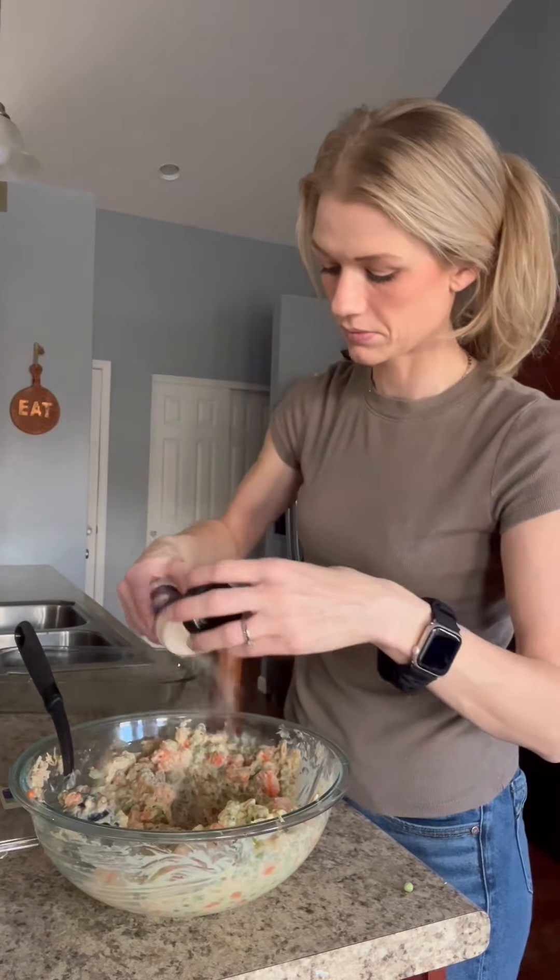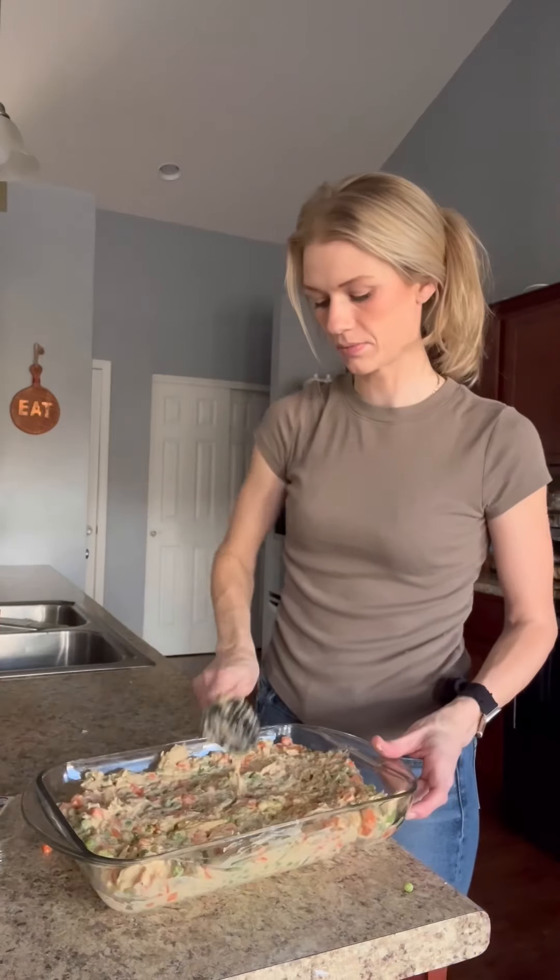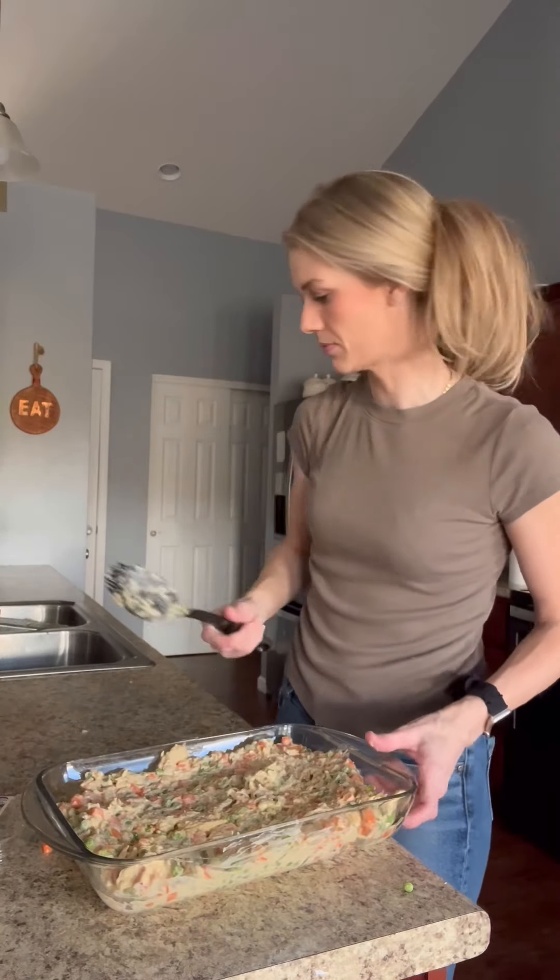Then you're going to season that real good. I did garlic powder, onion powder, and some pepper. Put it in a 9 by 13 pan and pat it down real good.